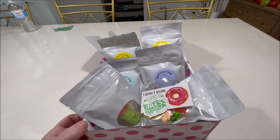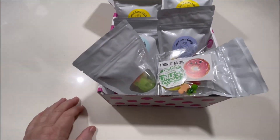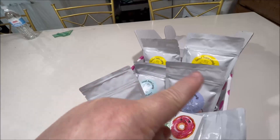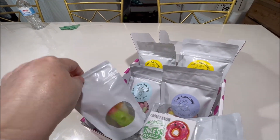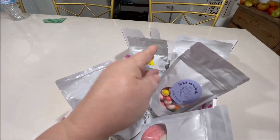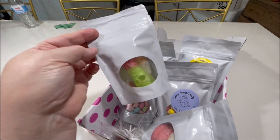Y'all, I ordered us a sample box of freeze-dried candy. I ordered the one that had - I don't remember, maybe four samples or maybe six. These four have labels and these don't. Anyway, it's from Sweet Sam's Candy, this was like $25. I think these are gummy worms - there's only two in there.